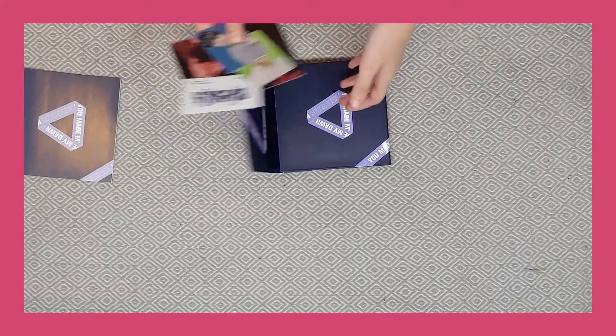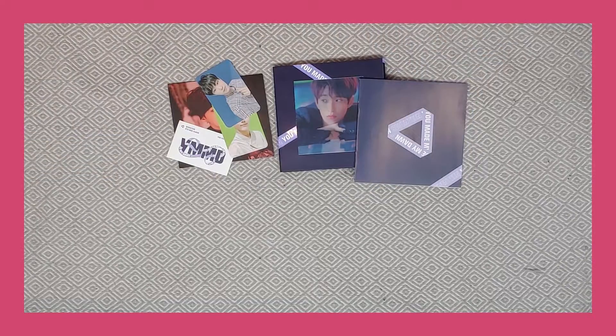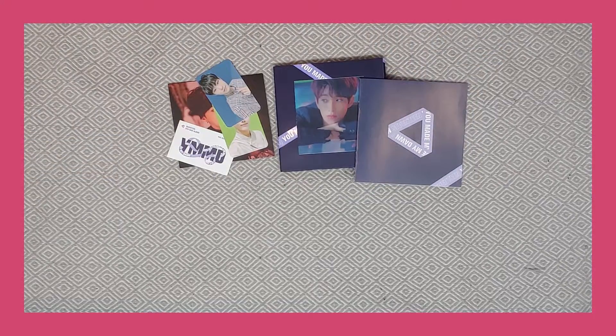So yeah, that was everything. I'm actually quite happy — I didn't pull any of Dino's photocards or anything like that, but since I don't really collect for Seventeen anyway, I'll just keep what I got in my album. And I mean, I got DK, so I'm quite happy with that. Okay guys, thanks for watching. Bye!